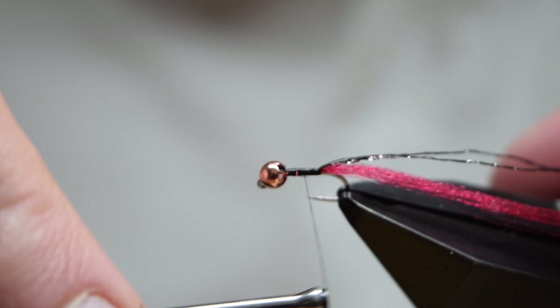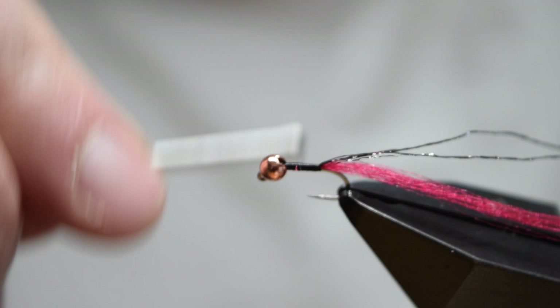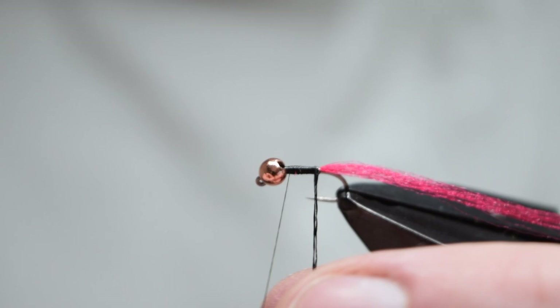Now tidy up the underbody and make sure you're happy with it. It's worth taking time to smooth it out properly, as any unevenness will be magnified when you wrap the body. As you're doing this, you can spin your bobbin anti-clockwise — this will make the thread lie flatter and make it easier to form a smooth underbody.